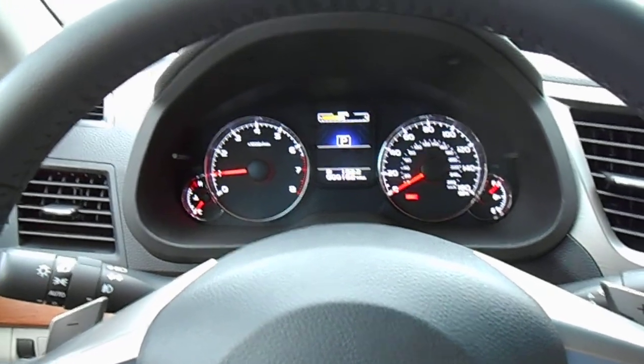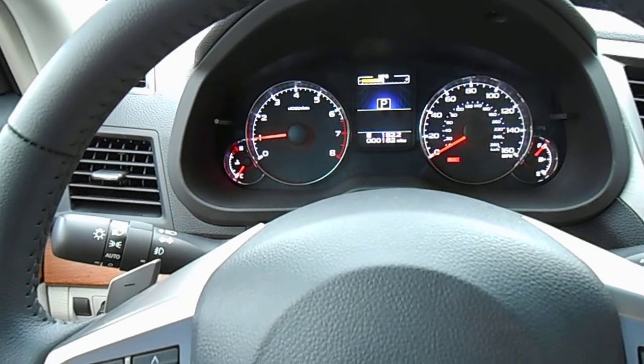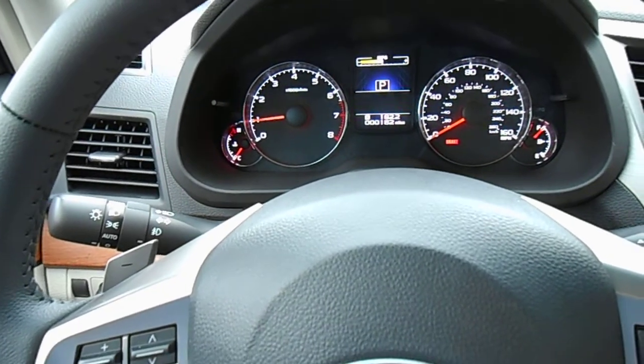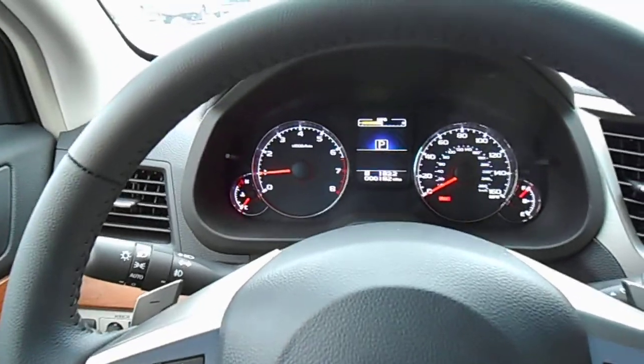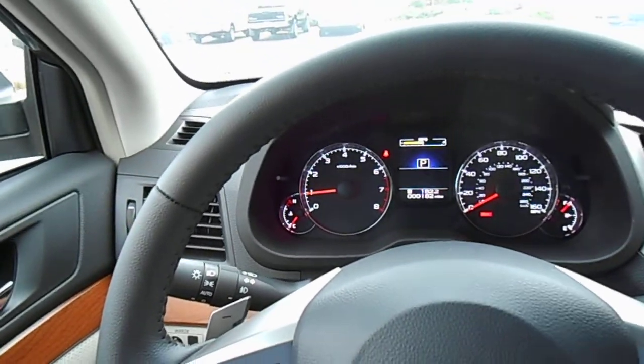Hello and welcome to Subaru of Kennesaw. This is John. We're sitting in one of our 3.6R Limited Outbacks, stock number 3609X. We have just under 200 miles on this — 182.